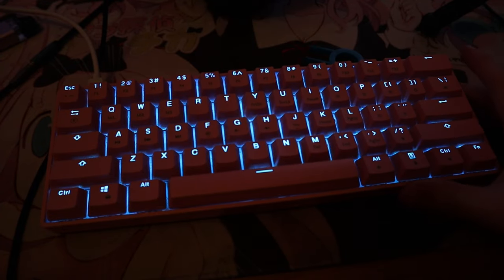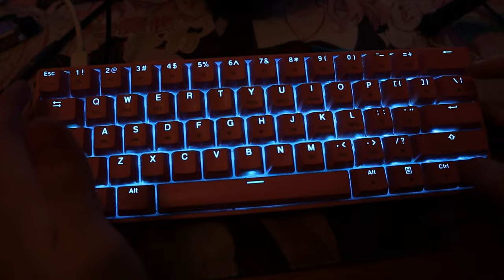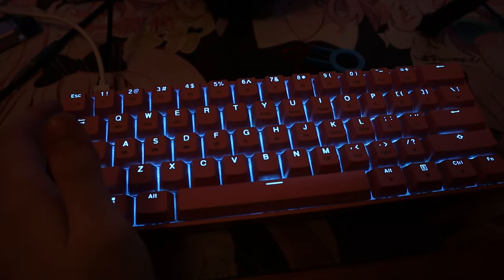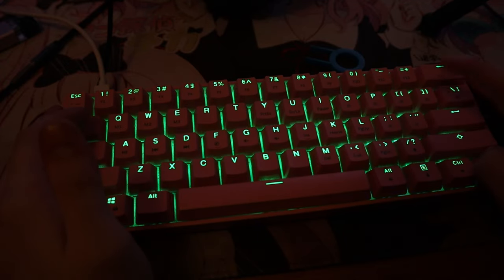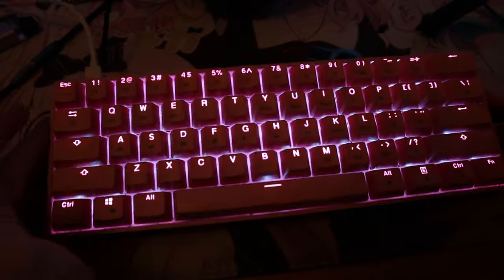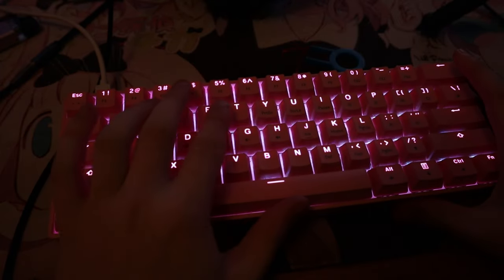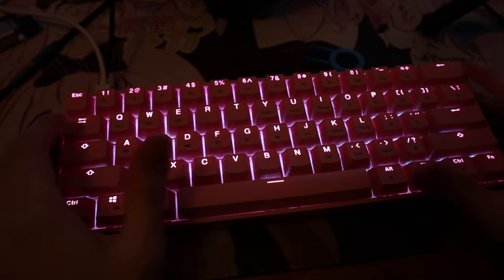One thing I didn't notice — so this is one preset where it's just solid blue. I didn't realize if you hold down function and hit this key, you can change the colors. I wish I knew that. If you want to do more stuff like having one side one color and the other side another color, you will have to use the software.